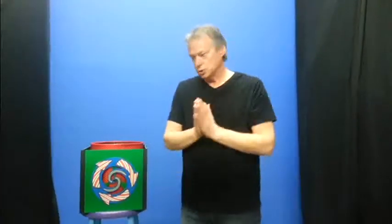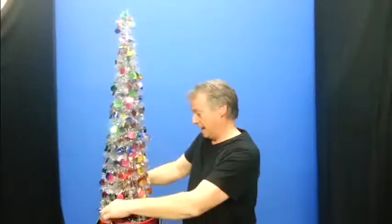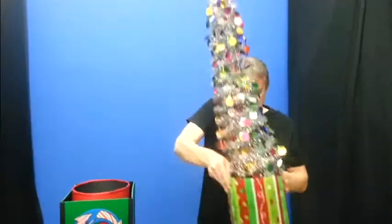We've got these two items here, we've just shown them empty, and you can now make a wish and produce anything you want to bring out for your show. You can just lift your Christmas tree up, up, up, up, up, and give it a little turn around. And you can take your Christmas tree out and set it down.